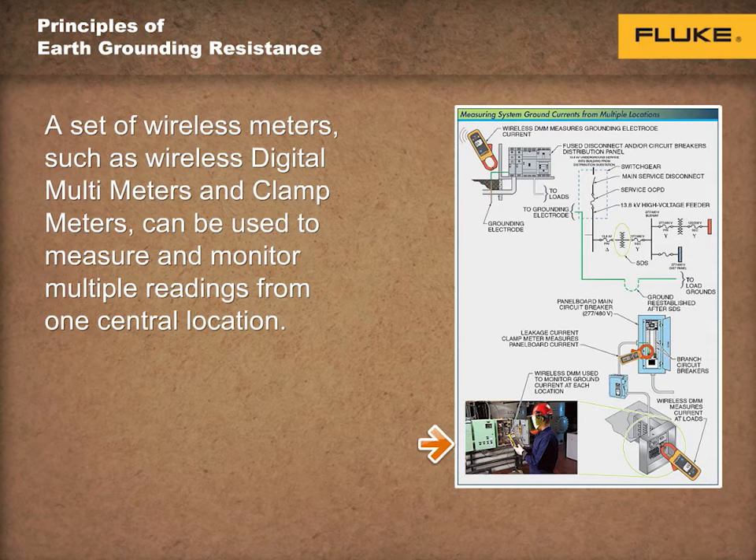Ground system testing and troubleshooting requires that measurements be taken at several locations, including hot, neutral, and ground conductors, to understand how the system is operating and whether a problem really exists. Tests include taking voltage and current measurements at the load, panels, and switchgear.